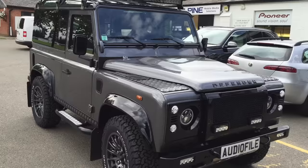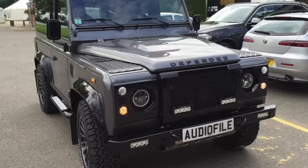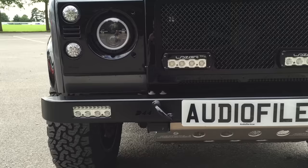It's a really cool looking 90. For lighting, we've gone for LED lights all the way around with laser ST4s and a stainless steel front grille. D44 bumper with laser RS4s, incorporating a daytime running light and a full beam light.